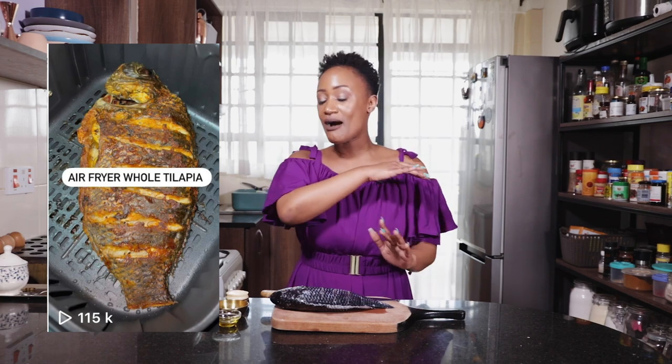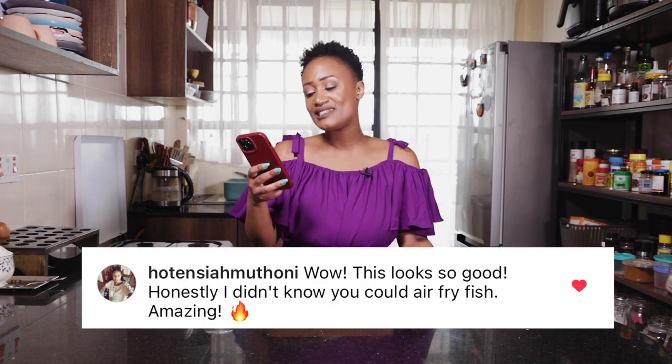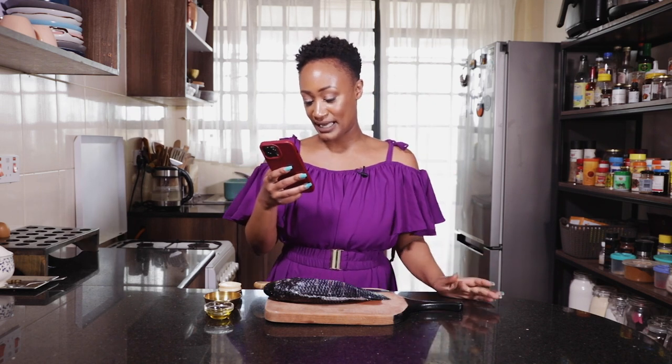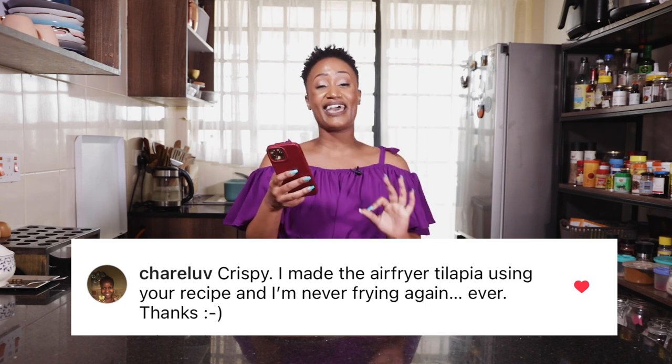Today we're making air fryer whole tilapia. When I posted this recipe on my Instagram, y'all went nuts — the comment section was lit. And then when I finally dropped the recipe, you guys went nuts and a lot of you tried it. One person who really stood out to me asked questions and immediately tried the recipe. Char loved it. She said, 'This fish was absolutely crispy. I made the air fryer tilapia using your recipe and I'm never frying again, ever.' So let me show you how this recipe is so bomb.